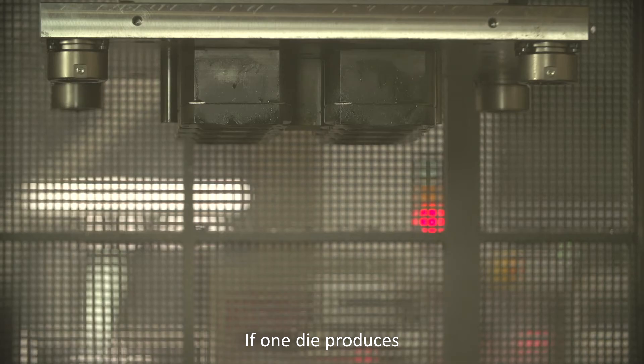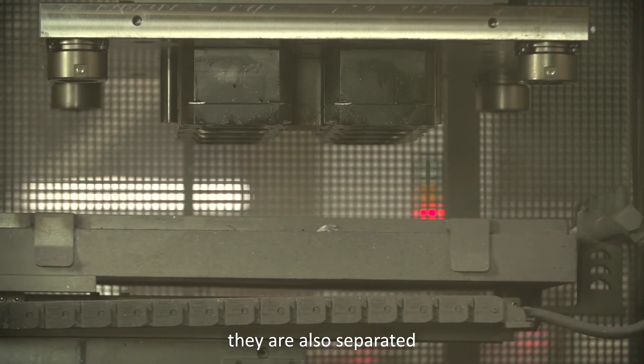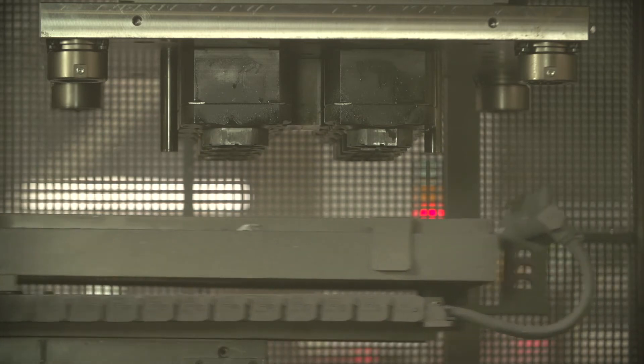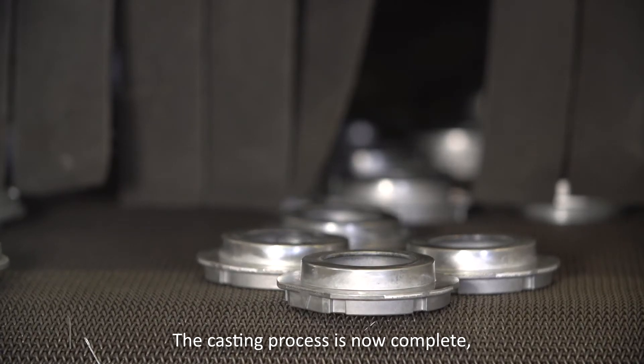If one die produces multiple parts, they are also separated and sorted at this point. The casting process is now complete.